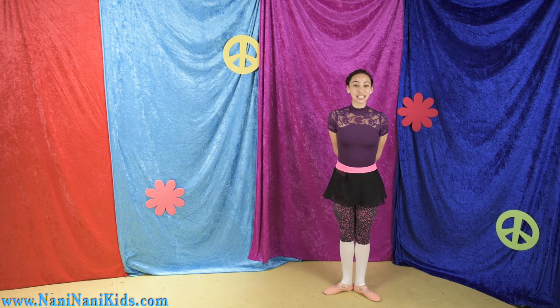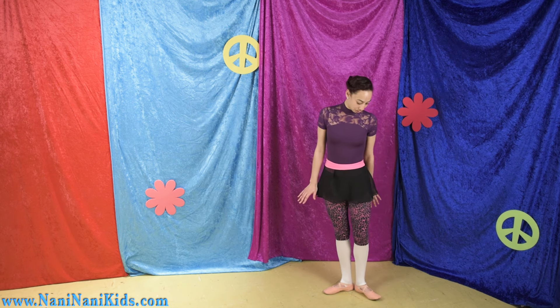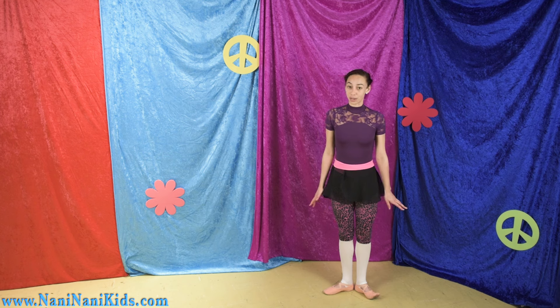Welcome to ballet with us. Let's practice our demi pointe. It's really important to remember to keep all five of your toes on the floor because they help you to balance. So try not to let your baby toe or your big toe lift off the ground while we're practicing.